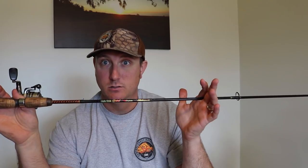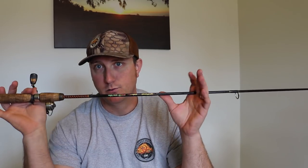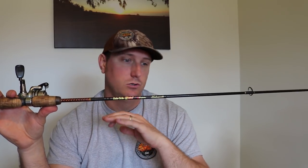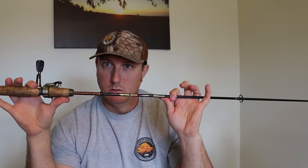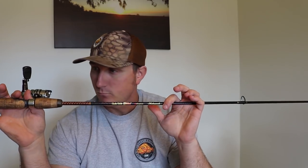This here is an Ugly Stick. I've had it for a couple years now and it holds up great to all the trout here, from little stockers to even some bigger eight pound rainbows and browns. So great rod right here — just the Ugly Stick, and they hold up well.